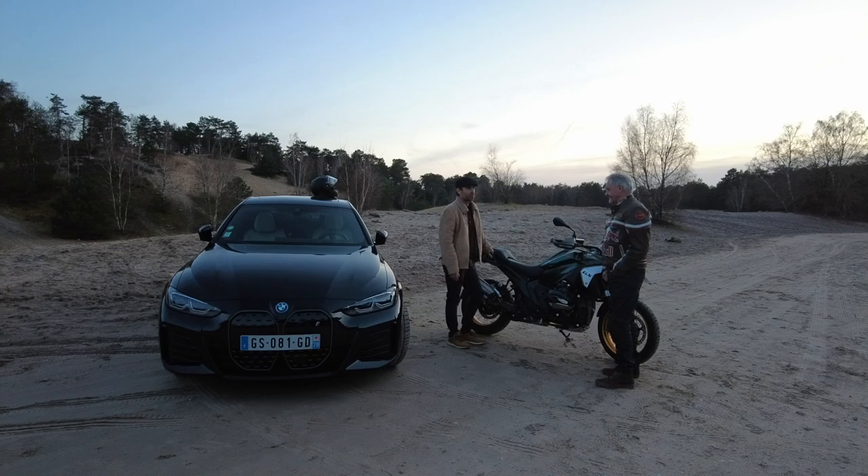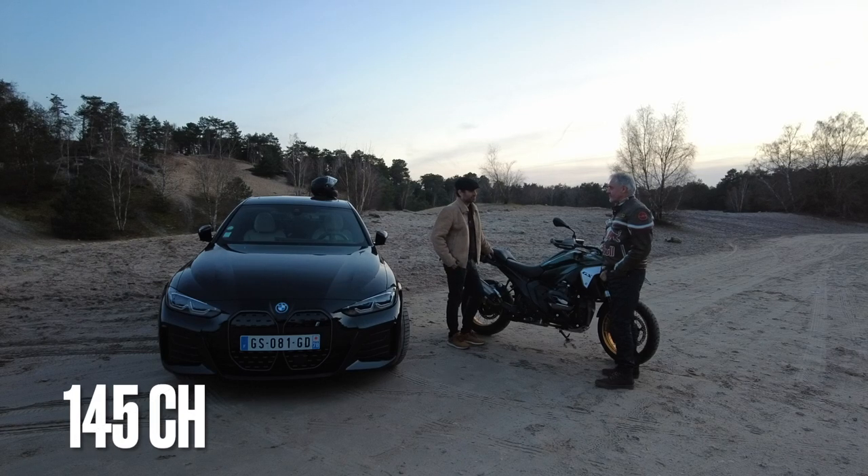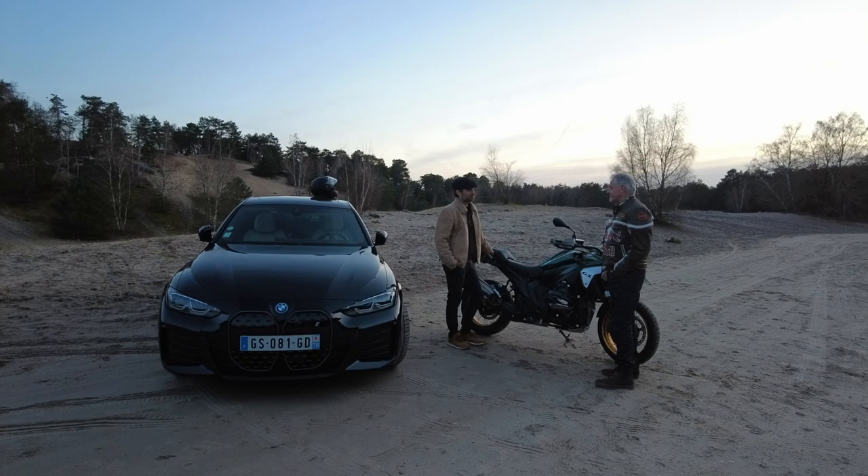Sur le couple, on a vraiment gagné. Le couple, on est à 149 Nm, et les chevaux ? 145. 9 chevaux de plus que la 1250.